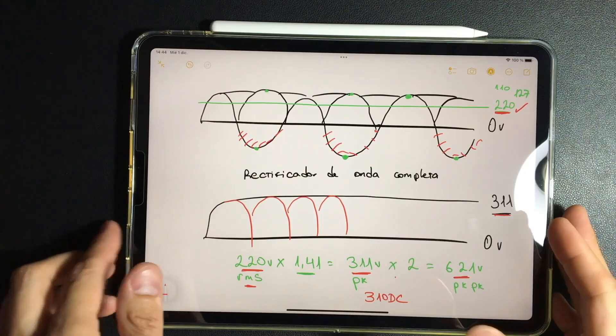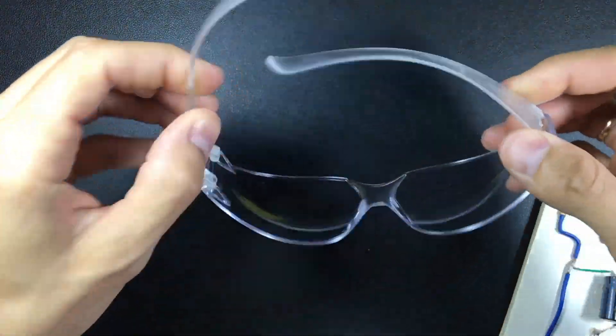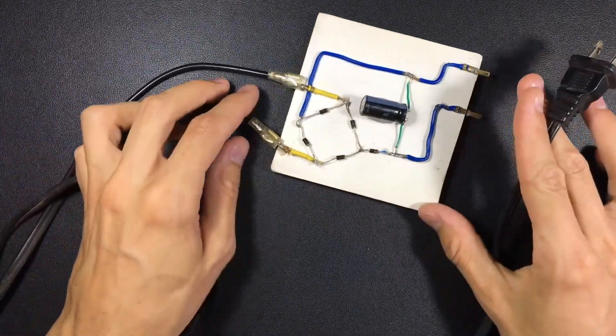We are ready to make these measurements. I am going to briefly explain how we are going to use the oscilloscopes. Always remember to do any electronic test with protective glasses and with well-insulated shoes. We have to connect or energize this in a circuit that has fuses — remember that is very important.